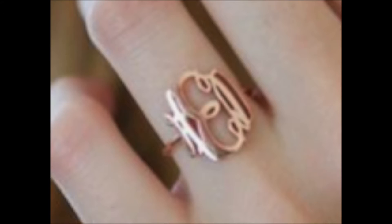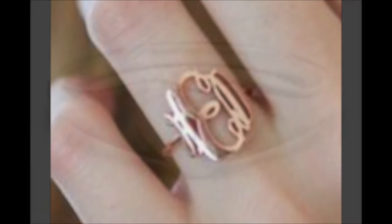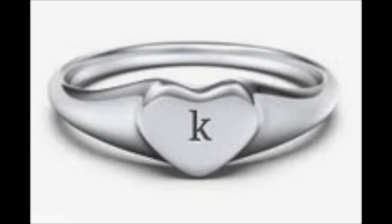This ring — I can't read the monogram — but there are three letters there and they're cut out of sheet metal. You can have just one letter, and here that's a heart: a very thick heart cut out of silver and then a K is stamped into it.